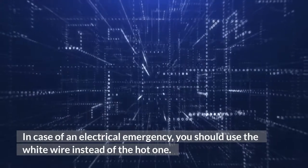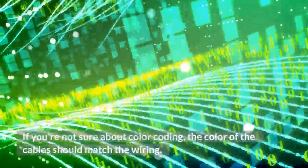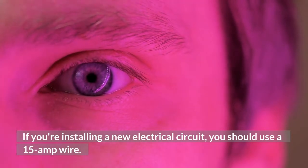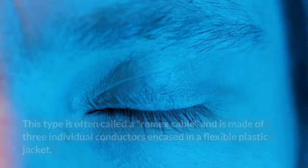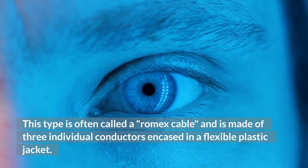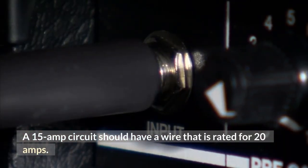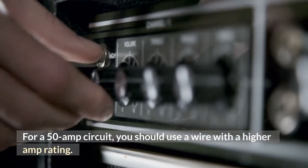In case of an electrical emergency, you should use the white wire instead of the hot one. If you're not sure about color coding, the color of the cables should match the wiring. If you're installing a new electrical circuit, you should use a 15-amp wire. You could also use non-metallic cable, often called Romex cable, made of three individual conductors encased in a flexible plastic jacket. A 15-amp circuit should have a wire rated for 20 amps. For a 50-amp circuit, you should use a wire with a higher amp rating.